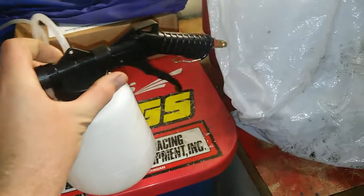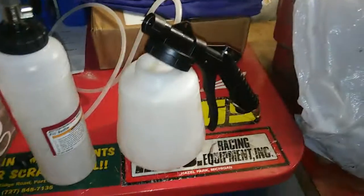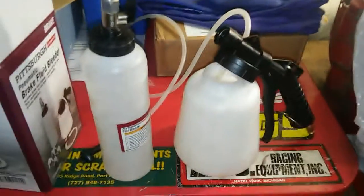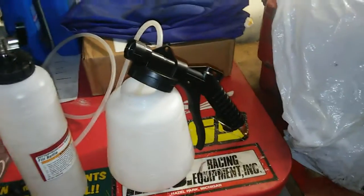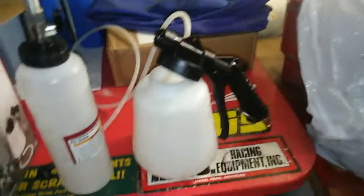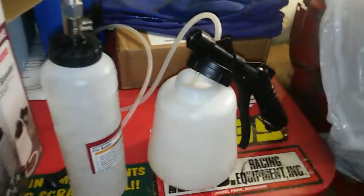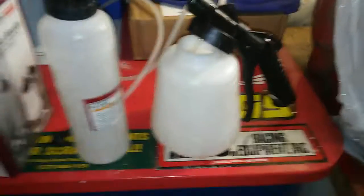Perfect tool. One-man operation. I bled my brakes in probably 10 minutes with this thing. Super easy, super quick. No hassle at all, no need for an assistant. Great tool, great quality, worked perfect, no leaks — just a perfect, all-around, great quality, great working, worth-the-money tool. I would recommend it if you need to go bleed your brakes. I would go to Harbor Freight first and get this kit. Super easy, super fast.